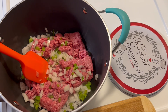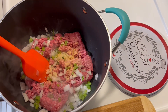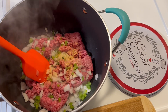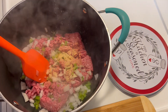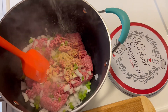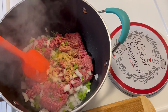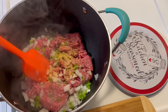We're gonna add in some garlic powder, some onion powder, a little bit of seasoning salt, and some black pepper. I'm not adding too much seasoning salt because we're gonna be using some beef broth, which is salty — but we do want to add some seasoning salt because we want our meat well-seasoned.